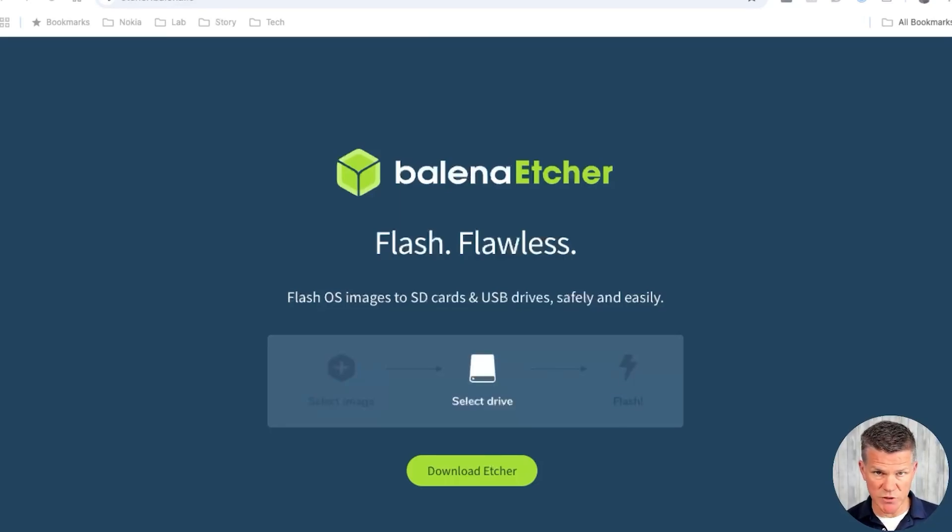Step two is to create a bootable USB drive that you will plug into your server and boot into the Proxmox installer. I use Balena Etcher,